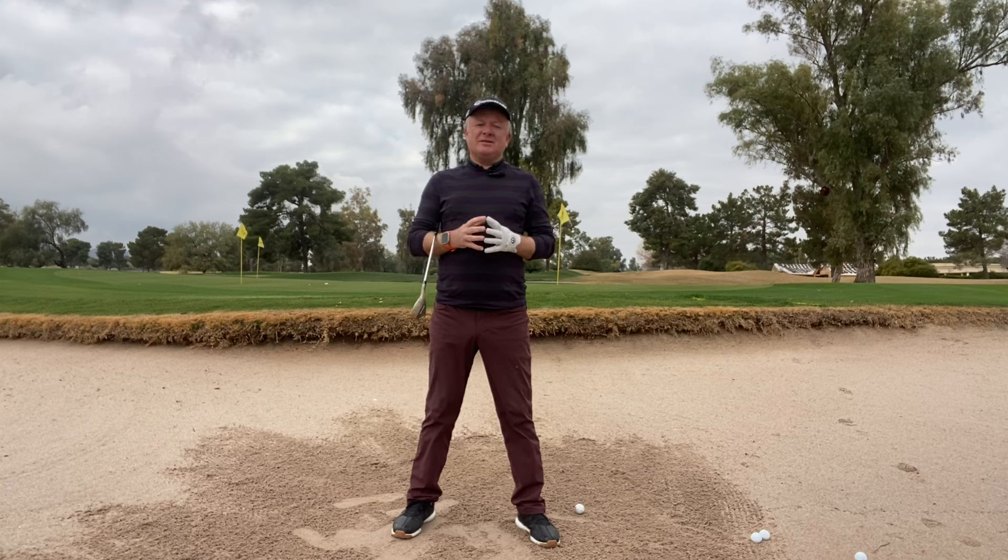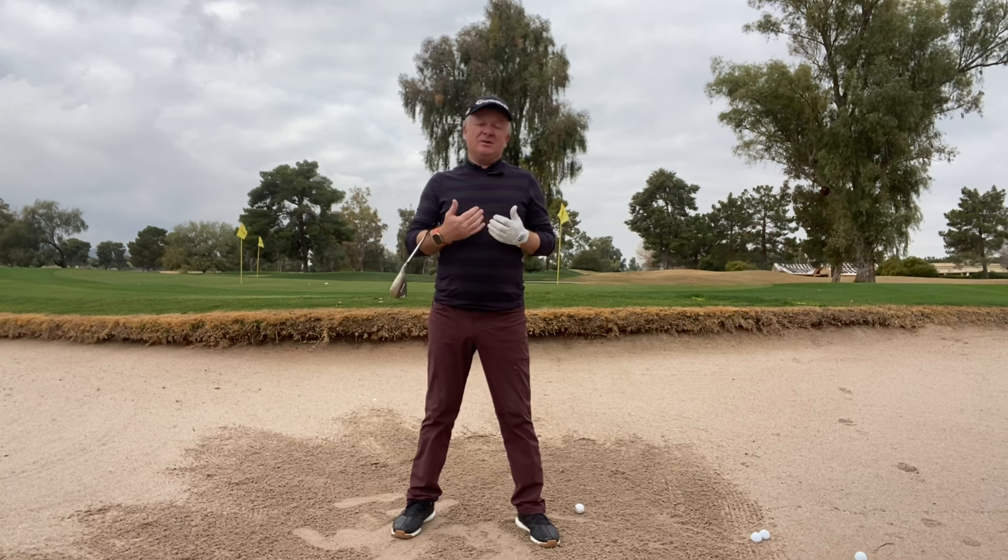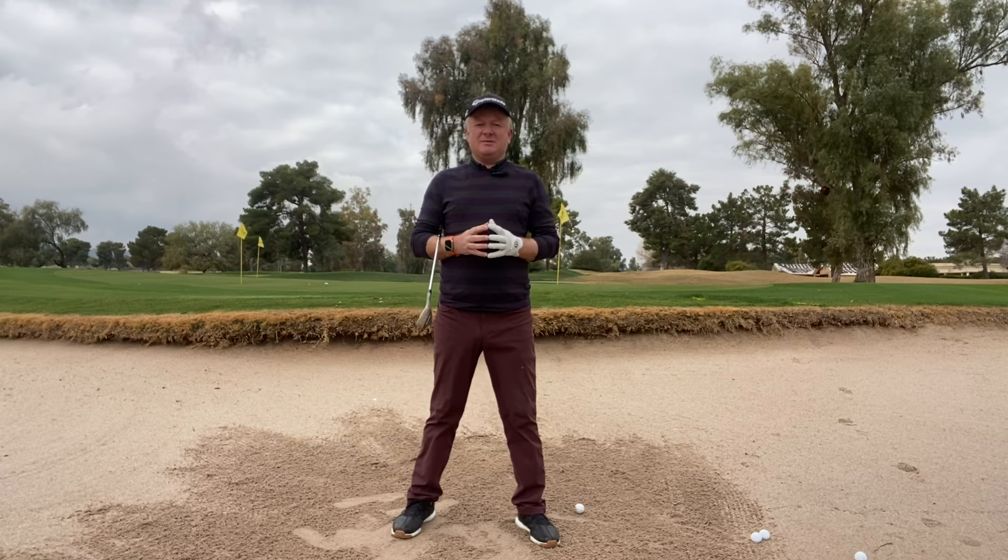There are so many different ways and concepts on how to hit bunker shots. This video is going to clear up a lot of those theories and give you a simple approach on how to get out of a bunker, and also create a little bit more loft and maybe a little bit more speed. So stick around.